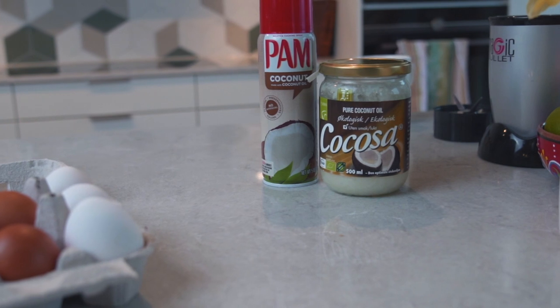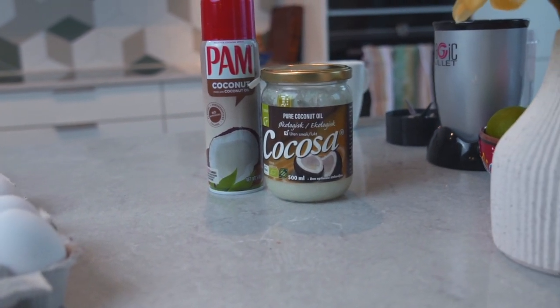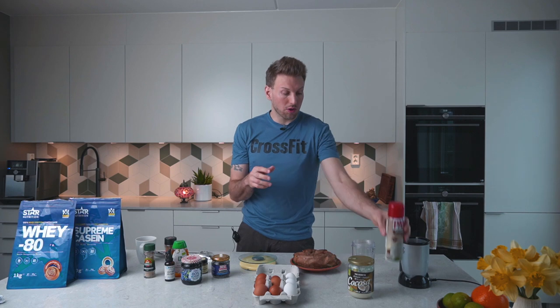You'll probably need some fat for frying. We are going to use coconut oil, but you could also use a spray can — if you want to reduce fats even more, you could use that as well.